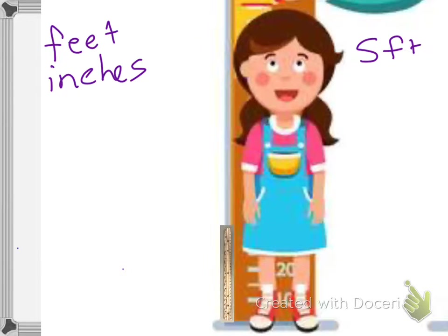When I measure, I have to make sure to mark where I ended my measurement so I can keep going. So we're going to measure her properly this time.